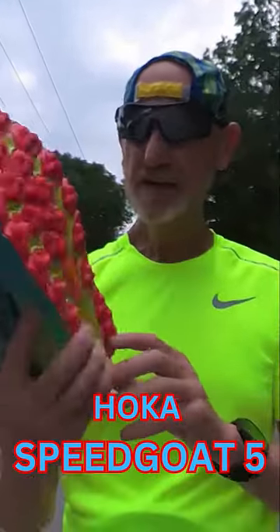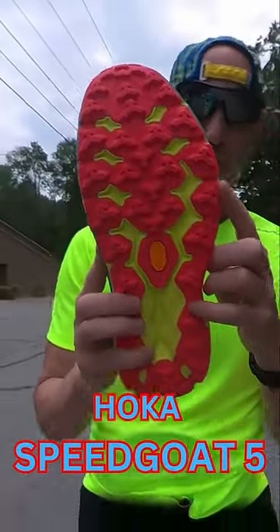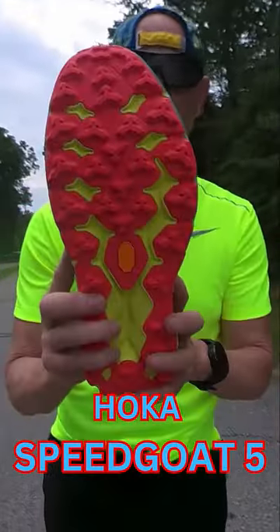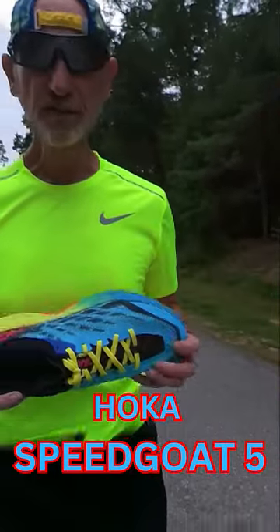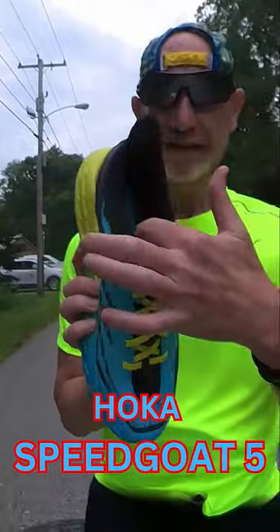The outsole is a Vibram Mega Grip rubber with a new lug design to provide a grippier contact on the toughest of trails, with plenty of padding around the ankle.